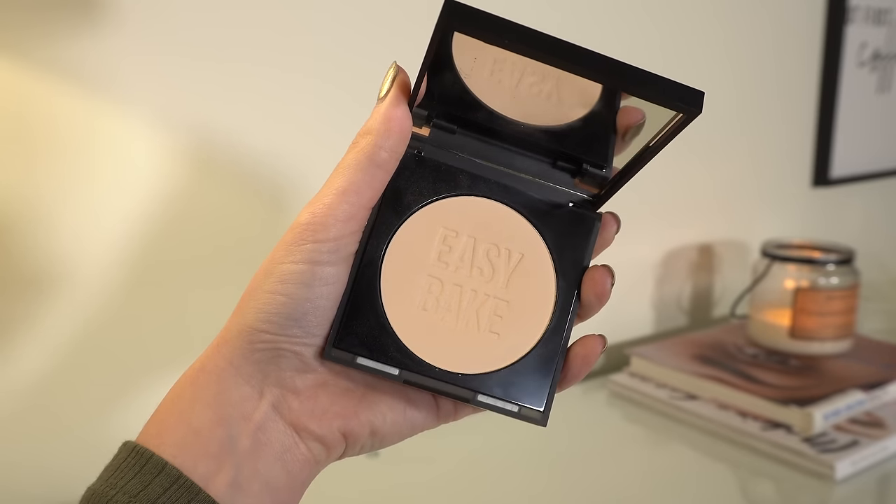Two powders to cover. First, the Huda Beauty Easy Bake and Snatch pressed powder. I actually like this powder — I think I'm in the minority there. I find if you apply a lot of it, it can start to look a bit heavy in areas, so be a little cautious when applying. I used it today just under my eyes over the House Labs concealer with a puff. I find I like this formula a little better with a puff than a brush. I have the shade Pound Cake and so far I like it — just be a bit lighter-handed than you normally would be with a powder.